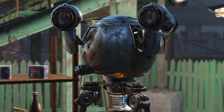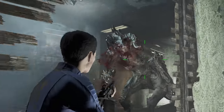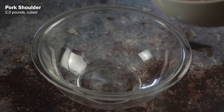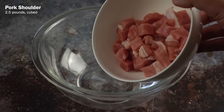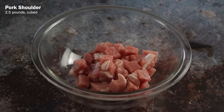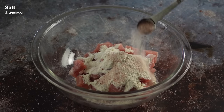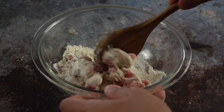While Fallout Miso gets busy with that, good ol' IRL me is gonna work on the pre-war version of the recipe. In a bag or bowl, add 2 and a half pounds of cubed pork shoulder meat — or Deathclaw shoulder meat if you're in the nuclear wasteland — a quarter cup of all-purpose flour, 1 teaspoon of salt, and a teaspoon of pepper, and mix it all together.